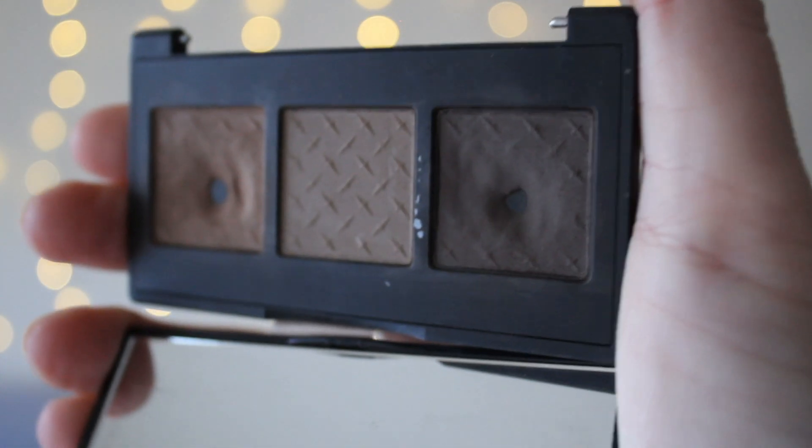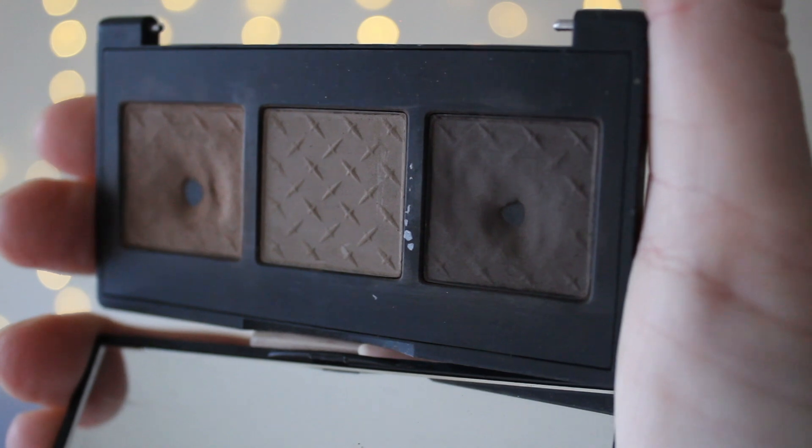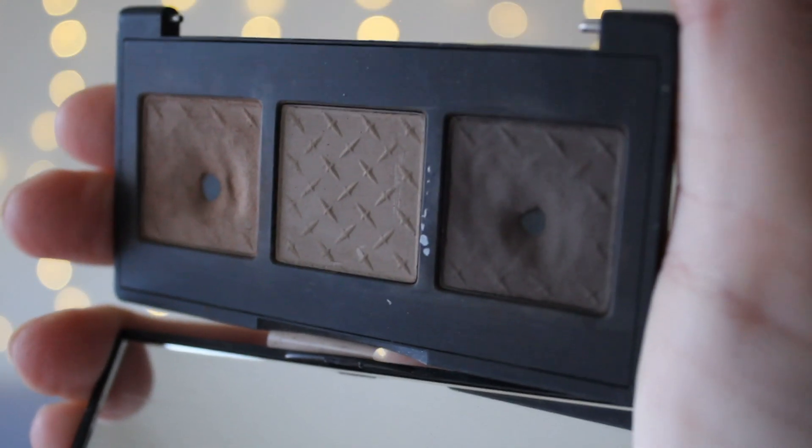Last but not least is this Brow Gal Compact for my brow products. It's broken, so I have pan in the light shade and pan in the dark shade. I'm expecting this to be in lots of future 'products I have pan in' videos because it does take a long time to use up — there's a lot of product in here.